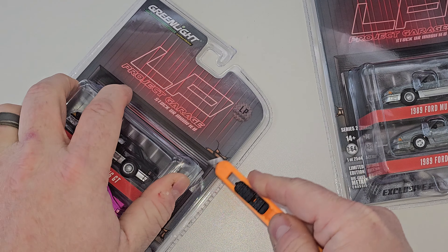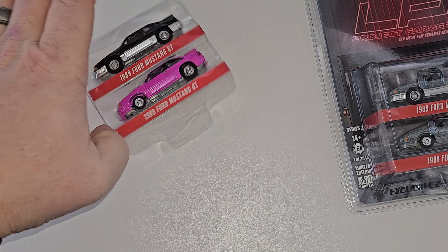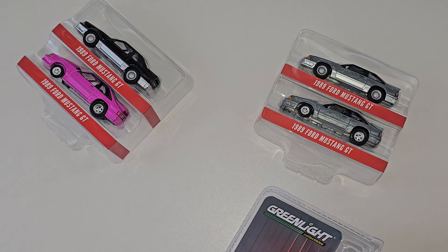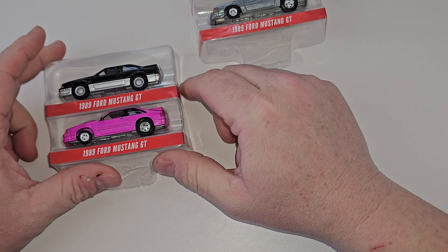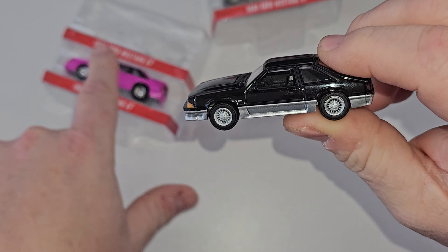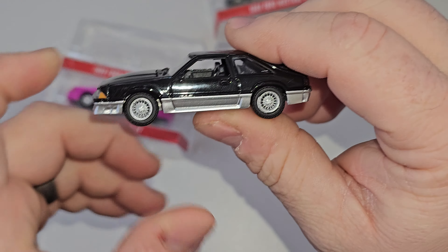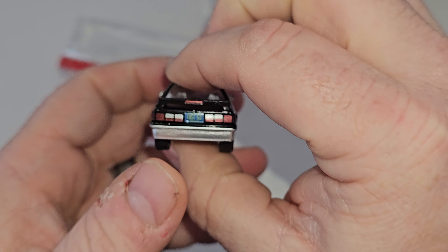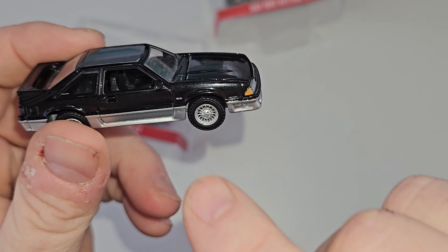A little slicing and dicing, let's open this bad boy up. Okay, so let's check out the regulars first. Black 89 GT — black with silver on the bottom, 'Fast 5.0' for the plate. What do you think's under the hood? Yep, standard 5.0 motor.